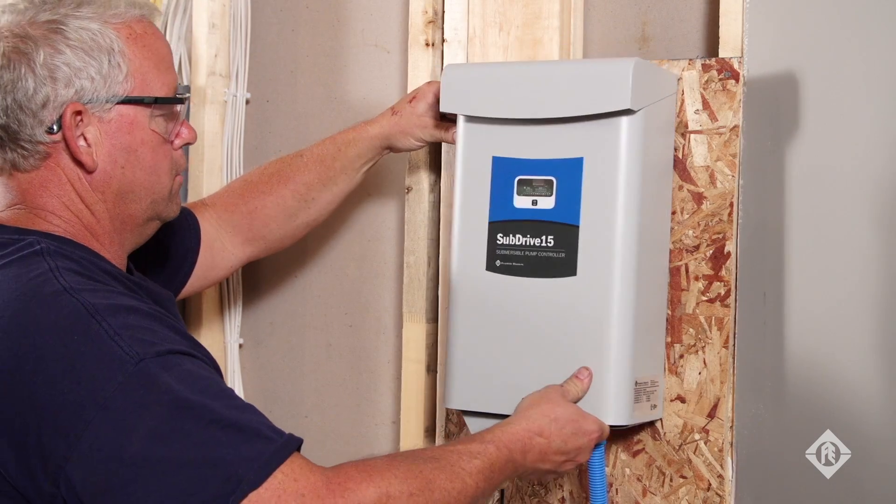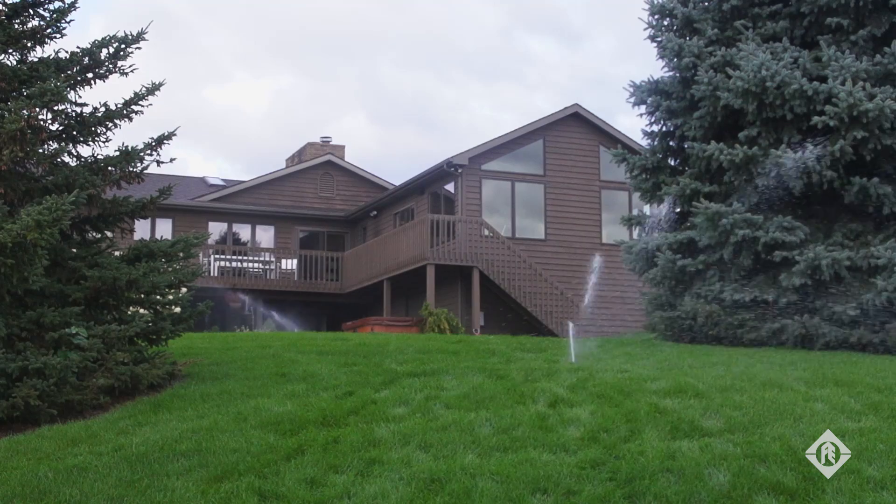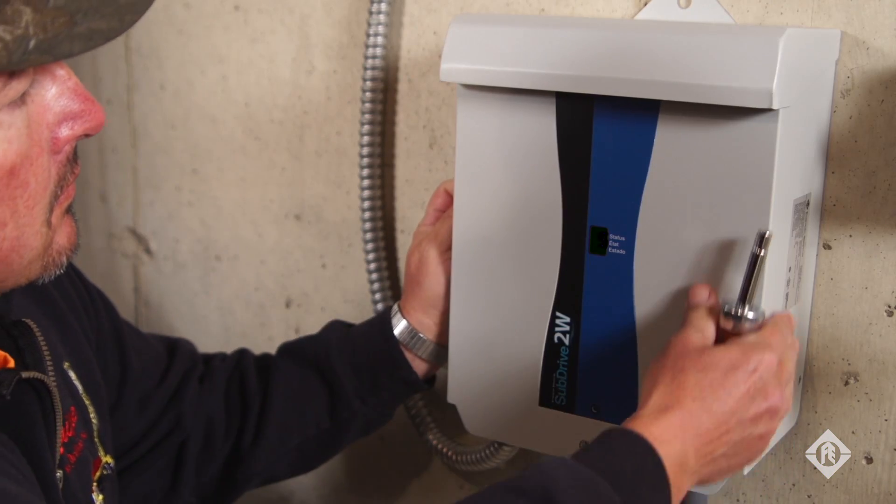A lot of people want to have what we call car wash showers, so you're looking at 10, 15, 20, 30 gallons of water in some of those showers. A particular house not far from here actually needed 60 gallons a minute because they were running two geo units, plus their domestic use.